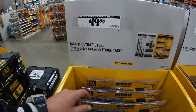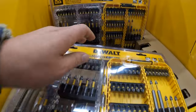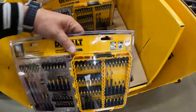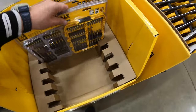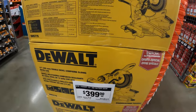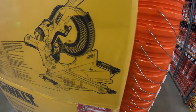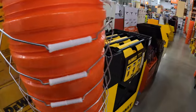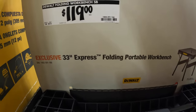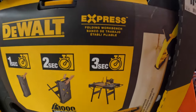$19.88 for their 81-piece drill and drive set with tough case — that's actually like a double case in one, pretty big. $399 for their 12-inch double bevel compound sliding miter saw. $119 for the DeWalt folding workbench, 33-inch express — you can assemble in three seconds.